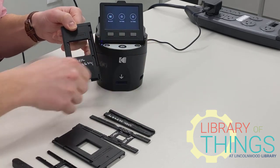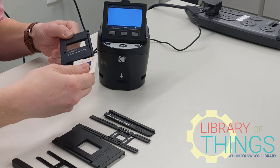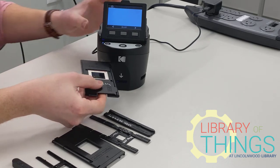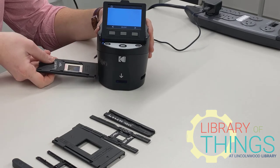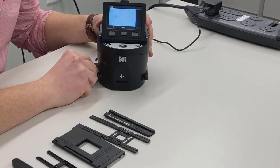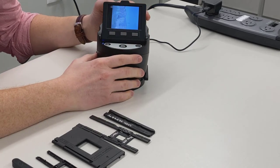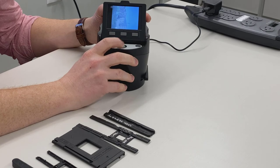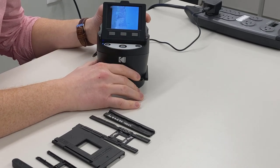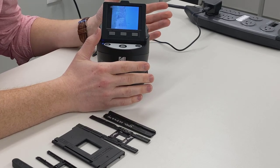I will hit Save and Exit, then select Capture. I will insert my slide into the tray and insert it here. Once I see my image on the screen, I will simply hit the Camera button. And that's it — we've scanned the photo.